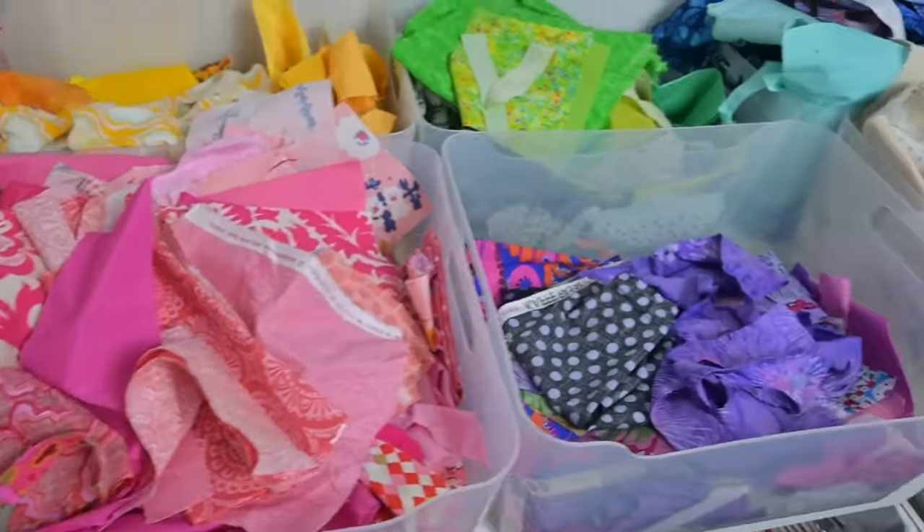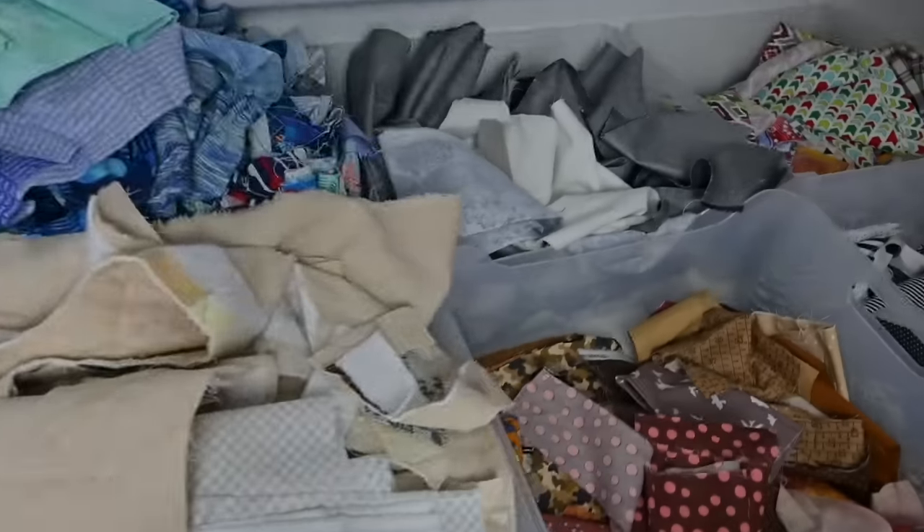Y'all, my scraps are out of control. You see that clip? It's insane. Hi, I'm Amy, and I make things. And in today's video, I'm making a dent in my... No. No, I'm not. Who am I kidding? I'm not going to even make close to a dent in my scraps, but you asked how I process them, so that's what I'm going to show you. Hang around. Let's see what happened.